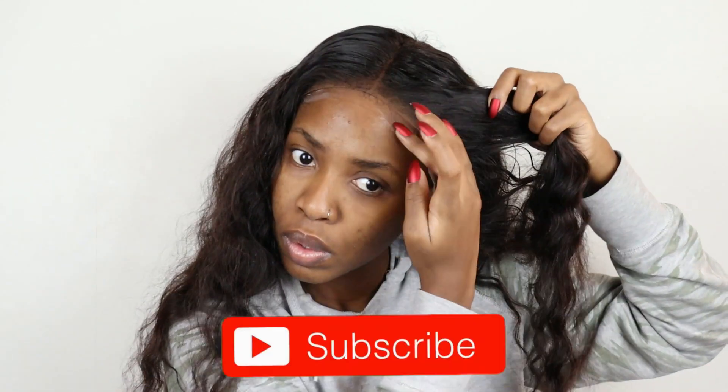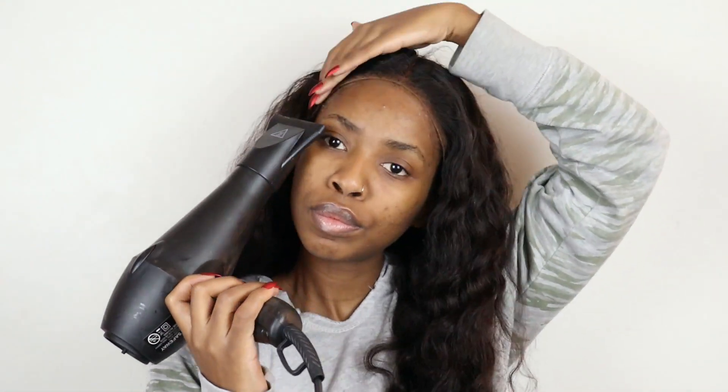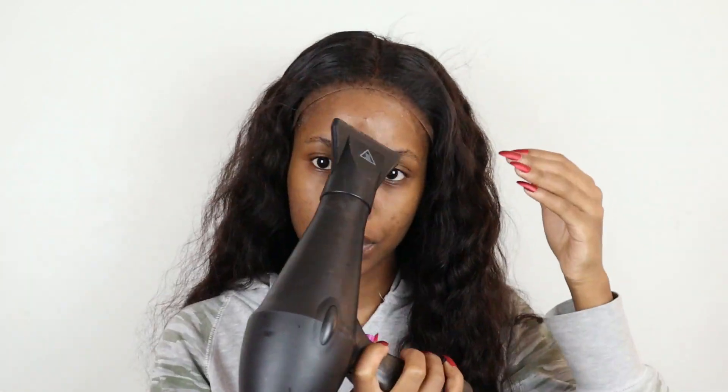Then we're just going to be doing a normal wig install. You guys have seen this so many times on my channel, so I'm just going to let it play. It's pretty simple as you guys can see, and if you would like to watch another video with a more in-depth explanation, I will tag one down below.